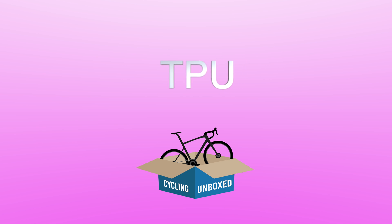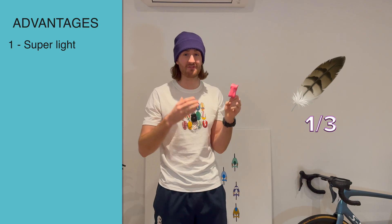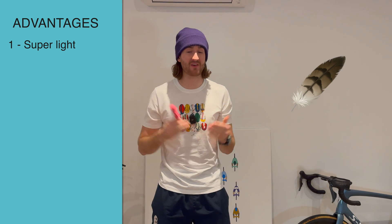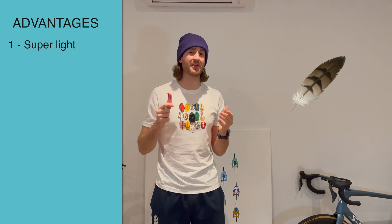Here's what the TPU looks like — it doesn't have to be pink, they come in loads of colours. TPU is a moulded thermoplastic, so quite literally a plastic inner tube. Their main advantage is weight. These are literally a third, if not less, the weight of a Butyl inner tube — and that goes for both tyres. That's pretty much a 200g saving on your bike just from the inner tubes, and it's where you feel the weight the most.